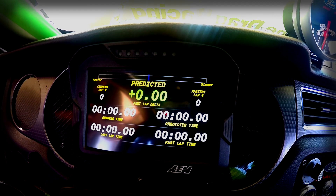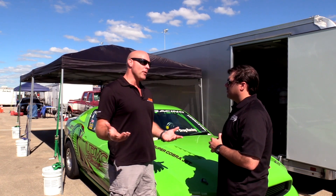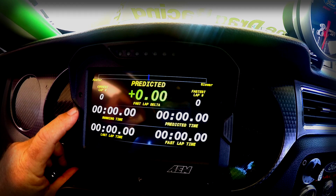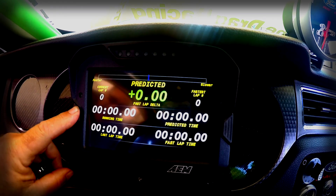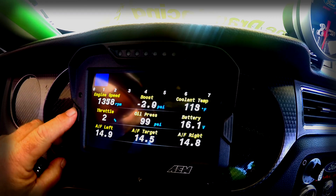DBC files are the CAN protocol files from other companies that they've published. So right now we know it'll work on well over 150 applications. And really, if you have a DBC file for a CAN output for any device, it should work with anything.